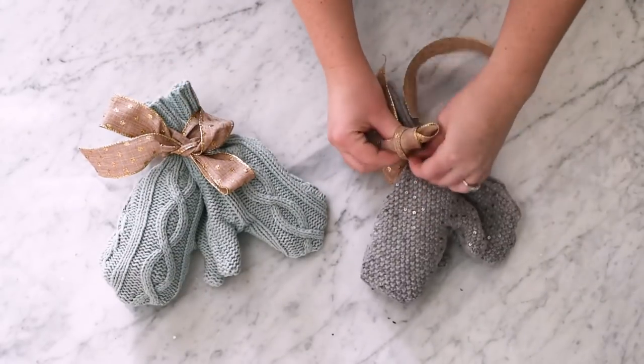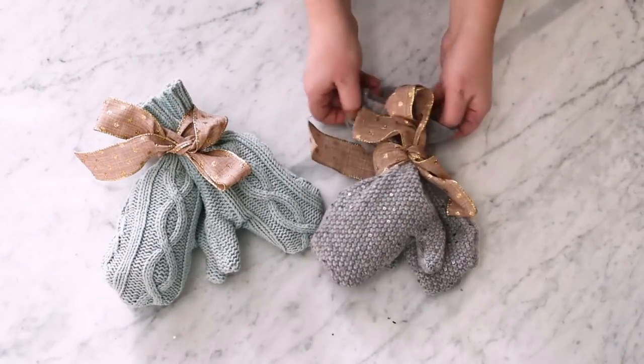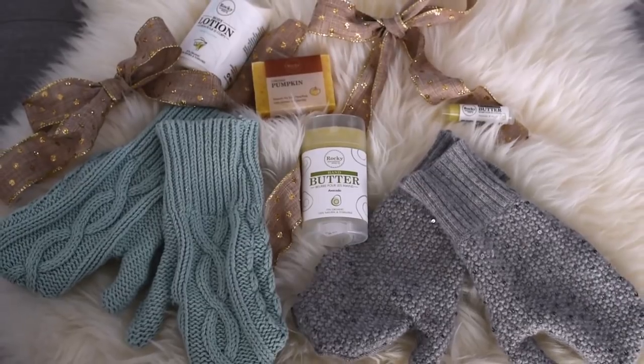One of the reasons I love Rocky Mountain Soap Company's products is because they are made of natural ingredients, so they're really soft on my sensitive skin. I also love that they're made right here in my home province of Alberta. Thanks so much for watching — I hope you enjoyed this tutorial. Let me know in the comments below if you have ever tried to upcycle a sweater. Make sure to check out Rocky Mountain Soap Company's products — I'll leave a link in the description box below. I love the hand butter and the nail and cuticle butter as a combo with these thrifted sweater mittens for a unique and heartfelt present this year. Thanks so much for watching and I'll see you all in my next video. Bye!